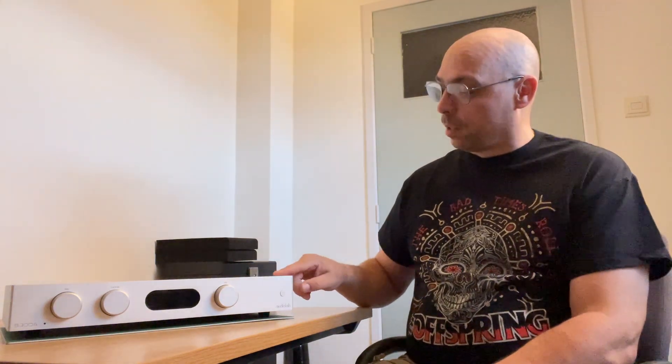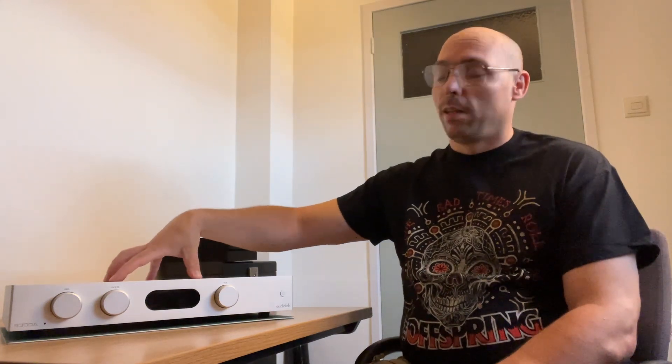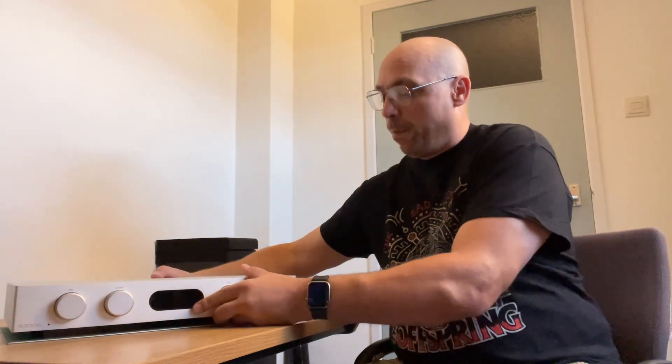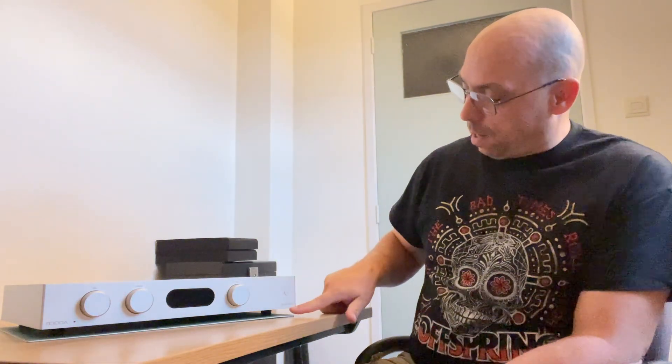In terms of design, this is a very premium-feeling amp — much more premium than the 6000A. The way the panels are constructed and put together is absolutely superb: all aluminium, quite heavy, with a big power supply inside. It's got a toroidal power supply, which is apparently really good. You can see the heatsink fins for each bank of transistors for the two channels.